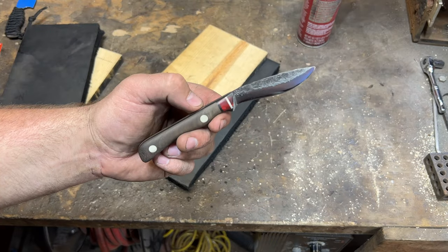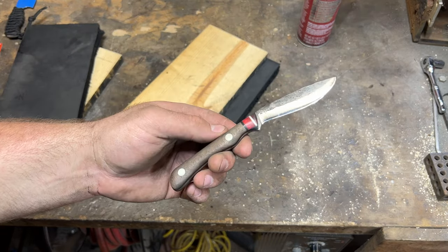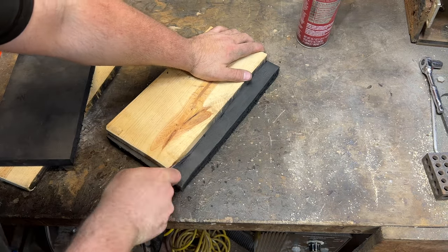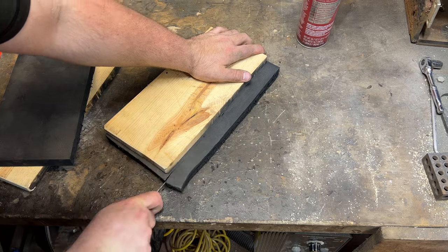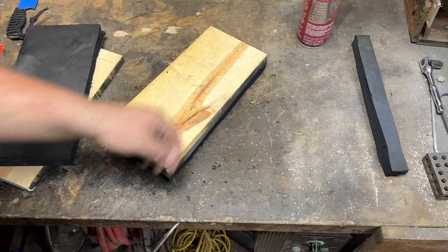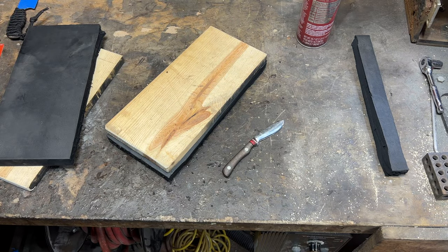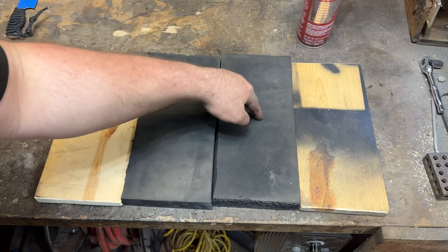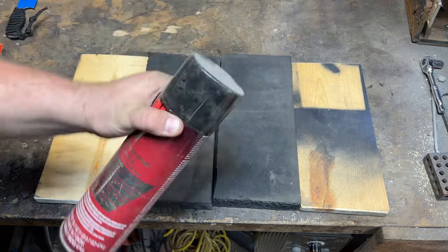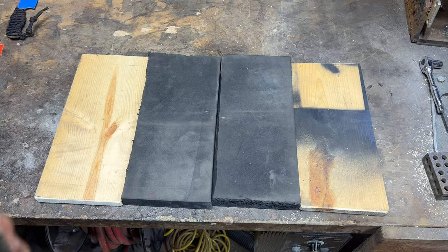Now that I've taken the time to actually sharpen this thing, let's see if it cuts a little bit better. Weird how a sharp knife actually cuts. Now that we have all of our wood and our Kydex foam laid out, we're going to use the Super 77 to give it a lot of stick so we can glue it all together.